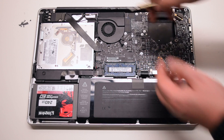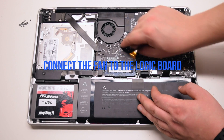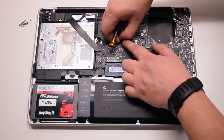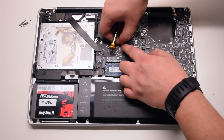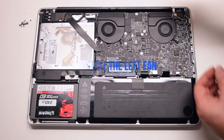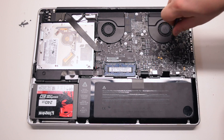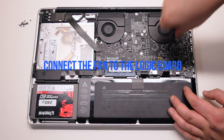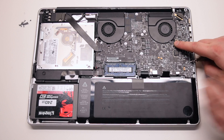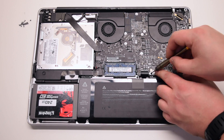Install the right fan and secure the three T6 screws connected to the logic board. Connect it to the logic board as well. Install the keyboard guard cover and attach the two Phillips head screws.